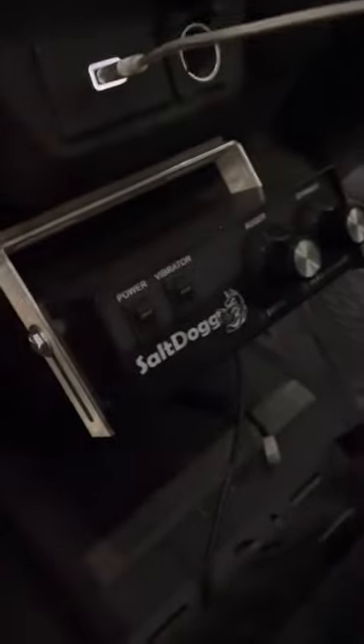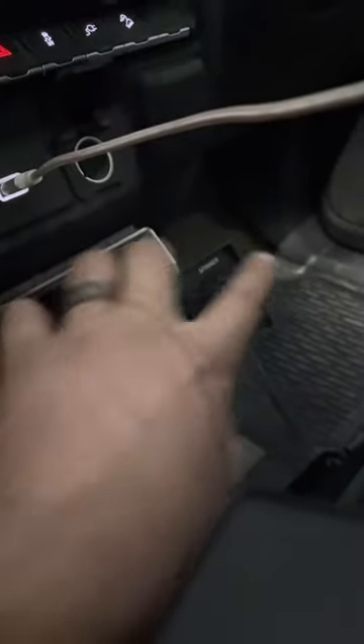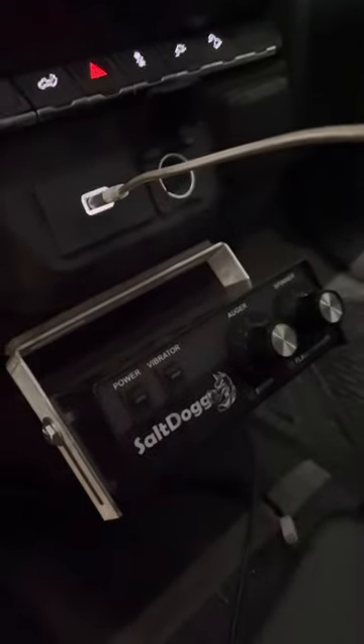And then in here we have the controller, which looks like this. That's the power, the vibrator, auger, and spinner — you can have these at different speeds if you need to, so you can really dial it in to be exactly how you need it. Pretty cool, excited to try this out.